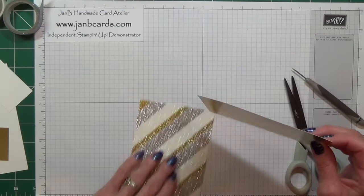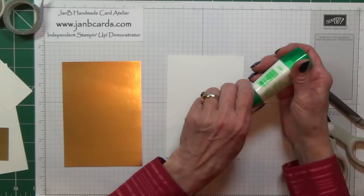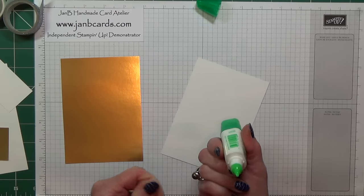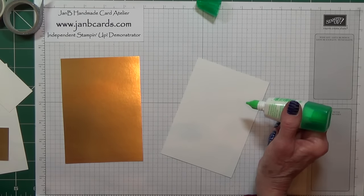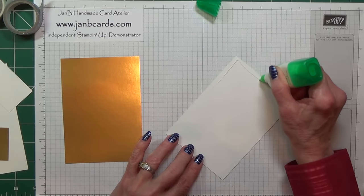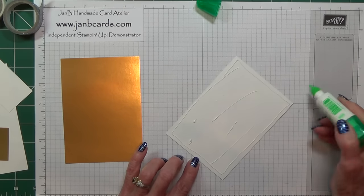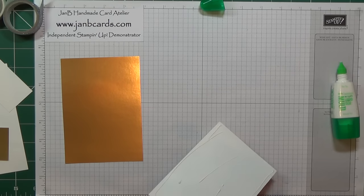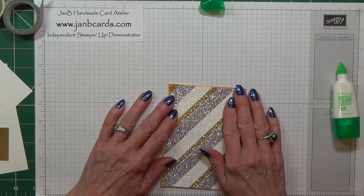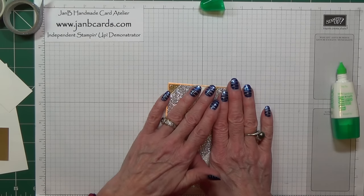So I'm going to adhere this to my gold layer — put this upside down, move those over, just get rid of that little bit of sticky that's at the end. This really is a beautiful product and it's a shame that it's a Celebration item and not in the main catalogue.